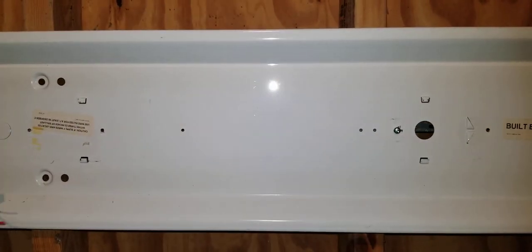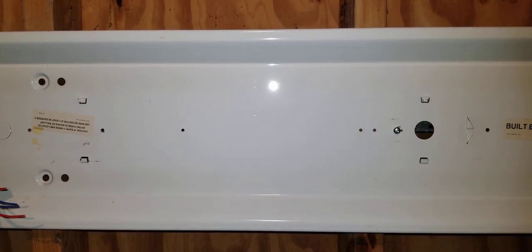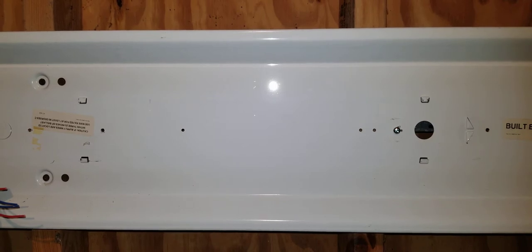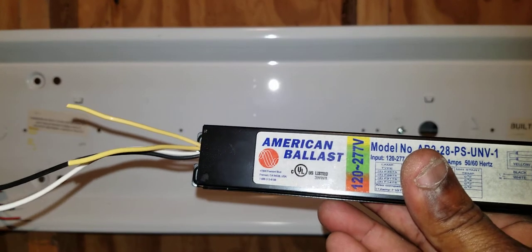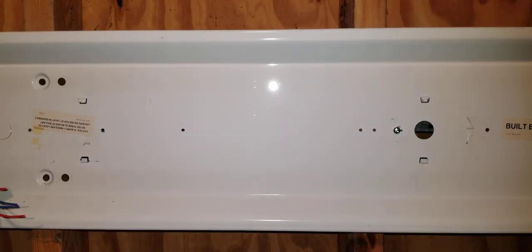We've taken the old ballast out. The two ballasts look physically different but they both control T5 lamps. This new one is a lot shorter than the one we removed, but it doesn't matter — they both control T5 lamps. They're also made by two different manufacturers: the one we removed is made by American Ballast, and the one we're about to put in is made by Advanz.